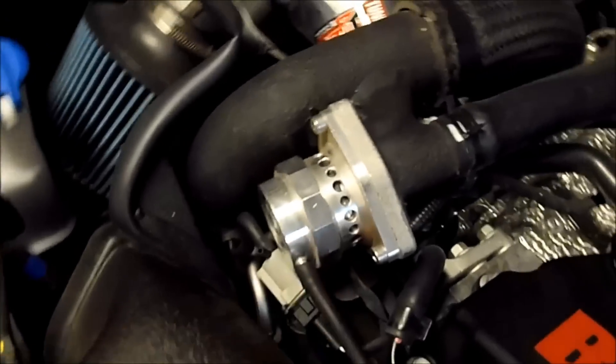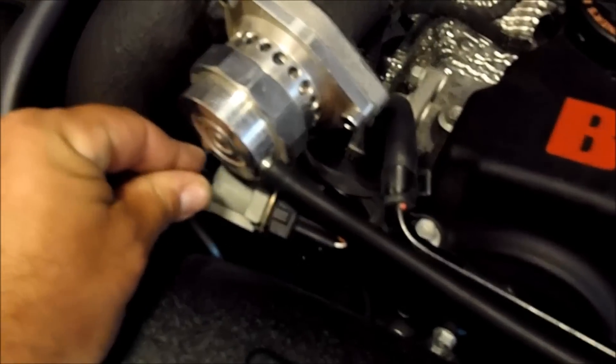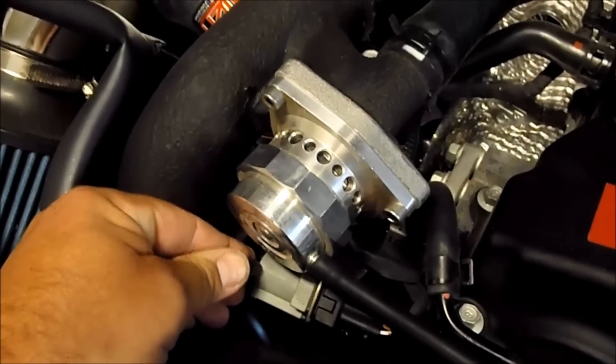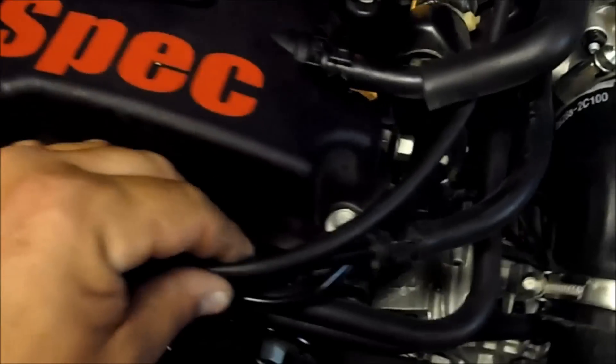Slide that on. Also get yourself a cap so you can cap the nipple on the solenoid. And that's capped, and what I'm going to do is put a couple of black zip ties right here so it'll follow this line — and then that's pretty much it.